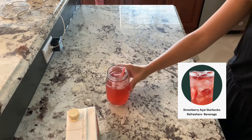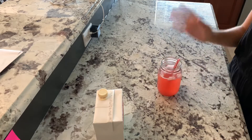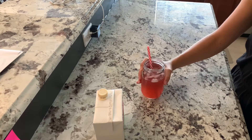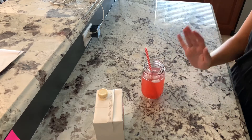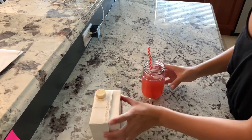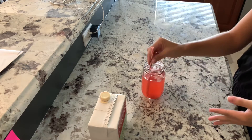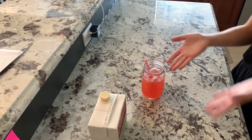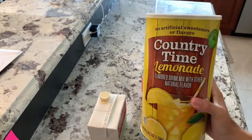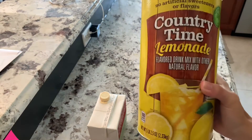There is your first drink. Like I said, these recipes are super simple and super easy. Now we are going to be making a strawberry açaí lemonade refresher. Since we already have two of our three ingredients, just for the sake of not being wasteful, I'm going to add lemonade powder to this and then you'll have a strawberry açaí lemonade refresher. You can use any type of lemonade you want, but I'm just using the basic Country Time lemonade.